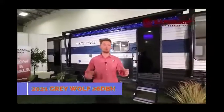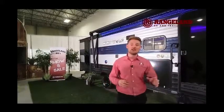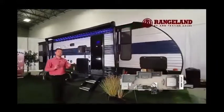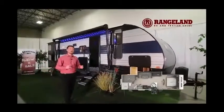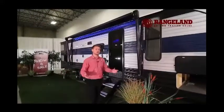Hey guys, Ty the RV Guy here, and welcome to our showstopper unit this year at the RV show — this is our Gray Wolf 26 DBH, 2021 version, packed with all the brand new features. From pin to bumper you're looking at a rough length of about 32 feet and a dry weight of about 5,800 pounds dry. If you have a half-ton truck you're easily able to pull the number one selling bunk trailer on the market.